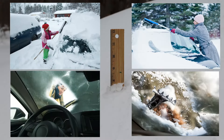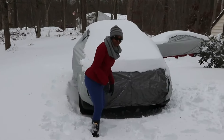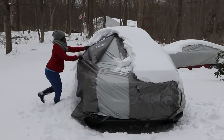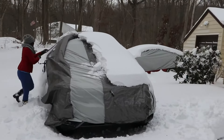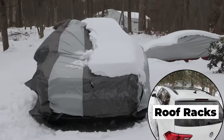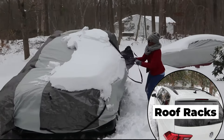Imagine using conventional products to remove almost one foot of snow from an SUV. With Never Scrape, you don't have to be a giant to remove this much snow. Watch a 5 feet 2 inch lady do it in just a couple of minutes. Notice that the SUV has a roof rack and she is working in very windy conditions that would have been a hindrance with conventional products.